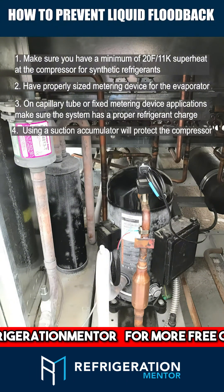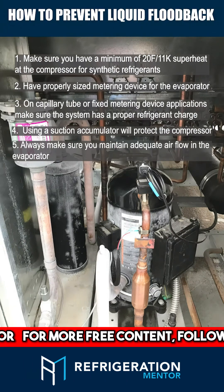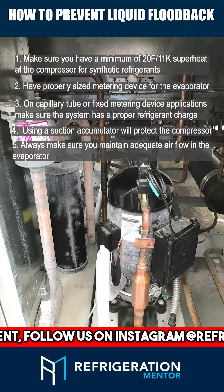Number 4: When using a suction accumulator, that will protect against floodback. Number 5: Always make sure you maintain adequate airflow in the evaporator — make sure all that liquid refrigerant is boiled off.